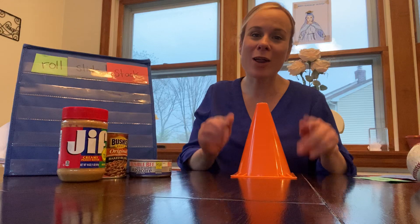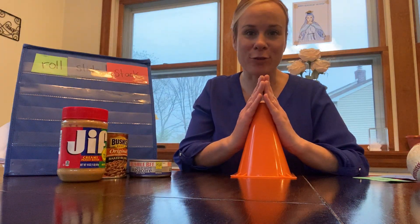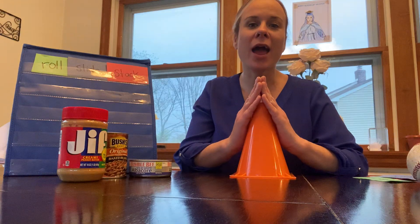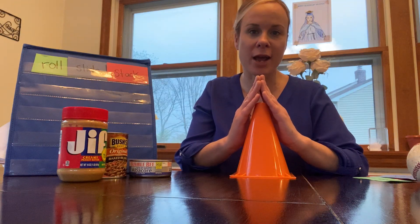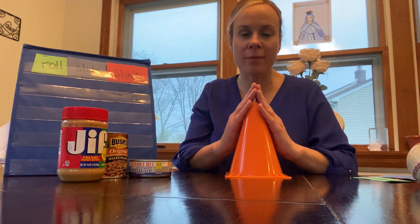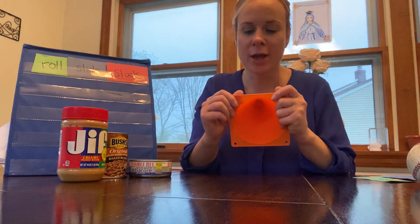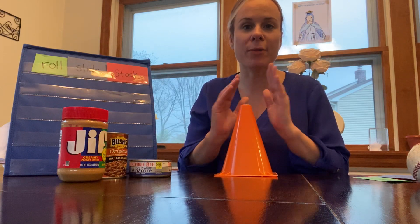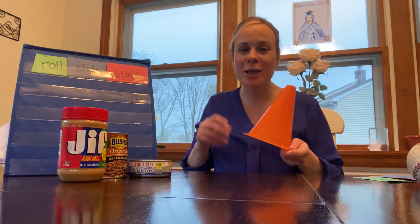Let's talk about one more new three-dimensional shape. I found this in my garage — this is a cone. The cone should have its point at the top, its vertex. Mine's a little more rounded, but a true cone has that vertex at the top. Its base is circular. A cone is always going to have that circular base and that vertex or point at the top.